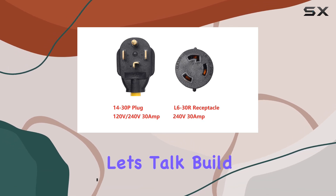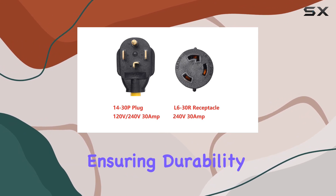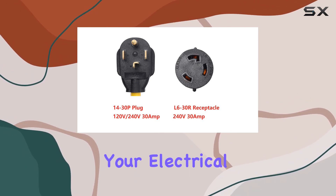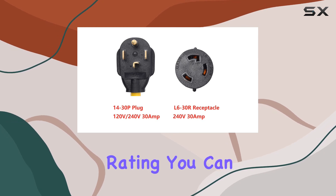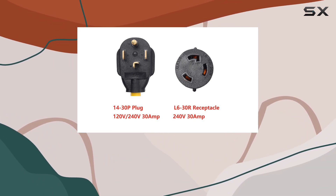First off, let's talk build quality. This adapter is constructed using high-quality copper wire, ensuring durability and safety in your electrical connections. With a 10 AWG rating, you can trust that it's up to the task, providing a stable power transfer without any compromise.